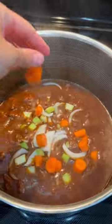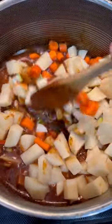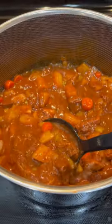Then add in all the veggies you want. I used onions, carrots, celery, and potatoes. Bring it to a boil one last time to get the veggies nice and soft. The perfect comfort food dinner. Give it a try, let me know what you think. Enjoy!